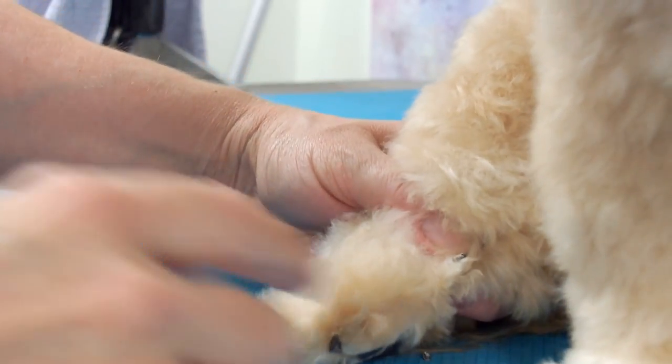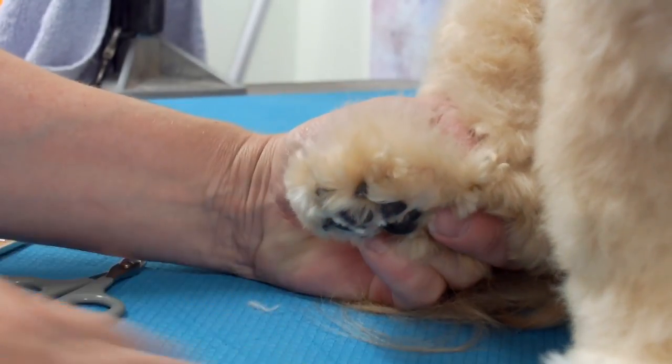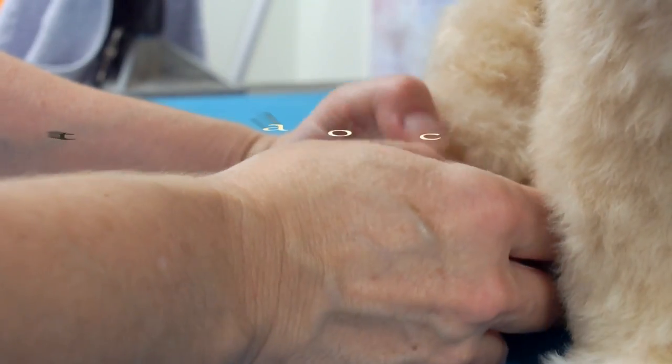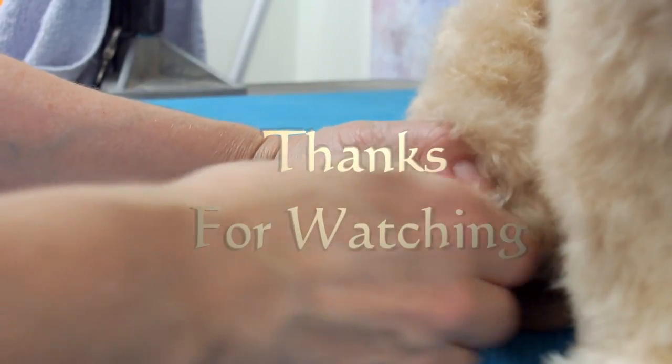This type of nail should be cut every two to four weeks so it doesn't grow into the skin. Thank you for watching — I hope this helped you learn about dewclaws. I'll put more about dewclaws in my description. Subscribe if you haven't already, and we'll see you in the next video.